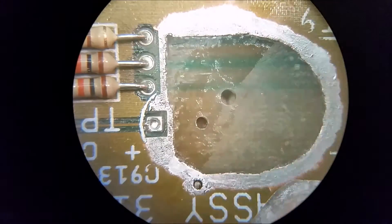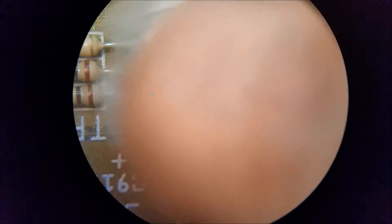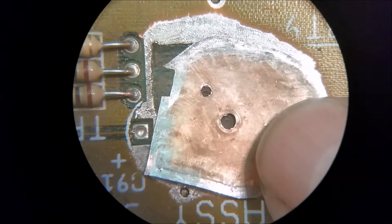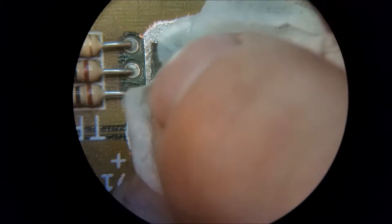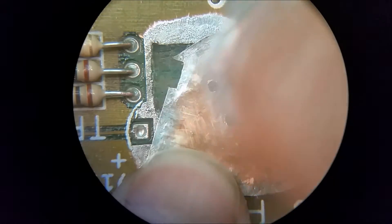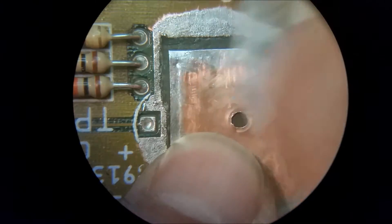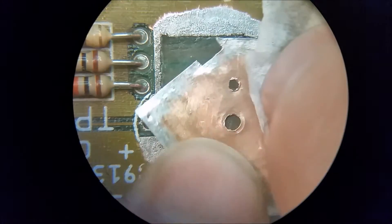Now we're going to clean up the repair area with some alcohol. Don't forget to clean up your fingertips before you touch all this because your fingers have oils on them. Then we're going to clean up the back of the new copper plug sheet we're going to put on there.